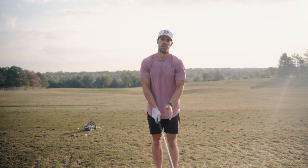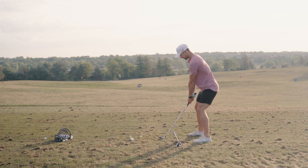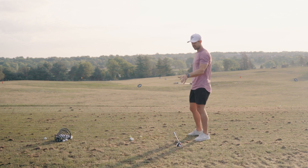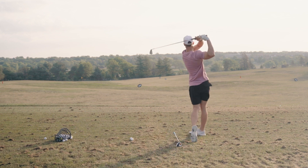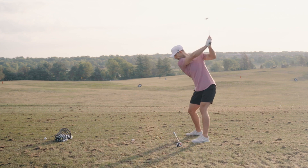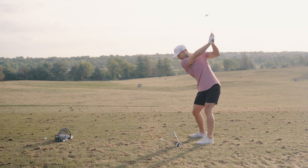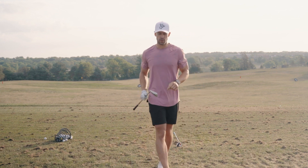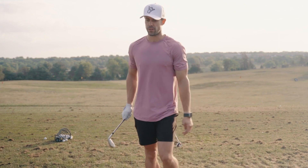What I want to avoid seeing happen here is a little bit of a snap hook — and there it is, there's that snap hook. Not great, but those last two while pushed a little bit had much better ball flight and more importantly I really felt myself getting through the ball better. So on to the next one.